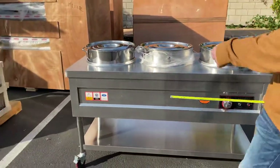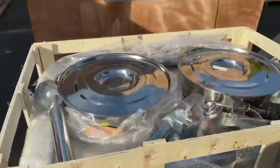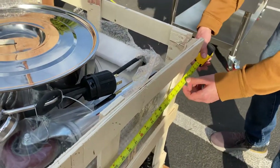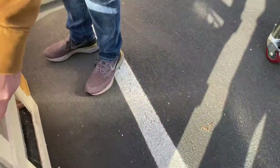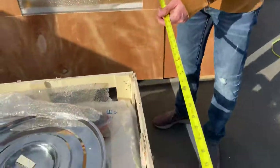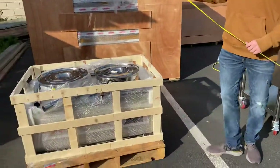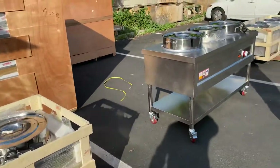Now let's go ahead and give you the dimensions for this unit. Length-wise, you're looking at about 42 inches. The depth is about 27 inches, and the overall height — with legs and wheels — is 32 inches. The height and depth are all going to be the same across the sizes; the only difference is going to be the length.